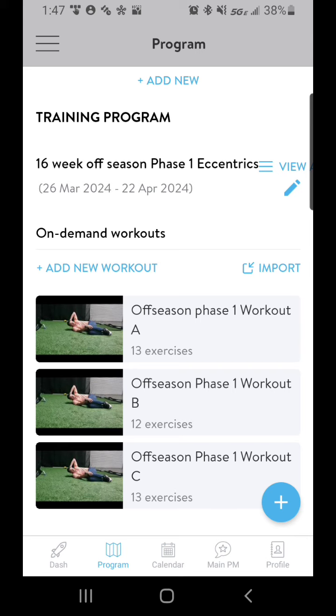If you have any questions, reach out to me. I hope you enjoy the membership and the app.